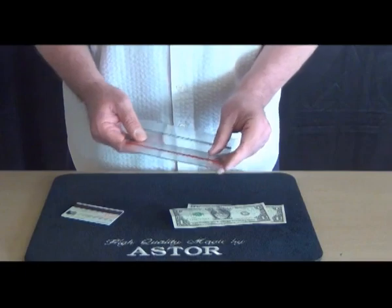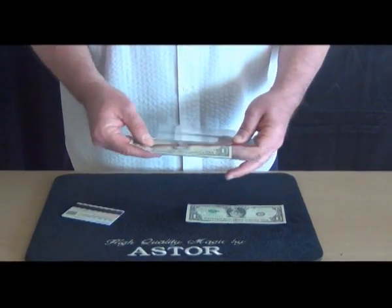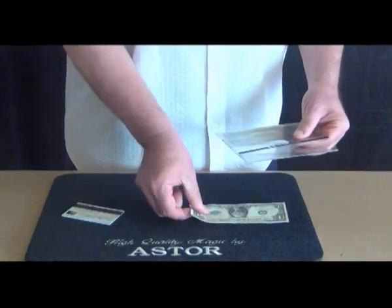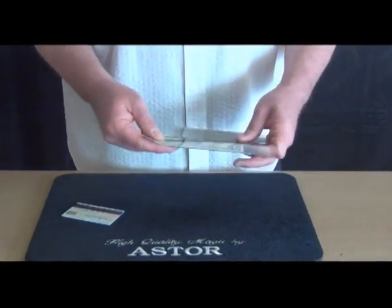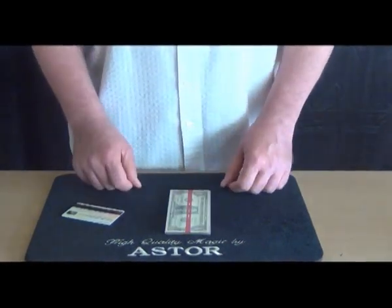Finally, I place the banknotes back in the holder — like this. I close the holder and I am ready for the next performance.